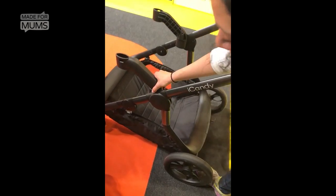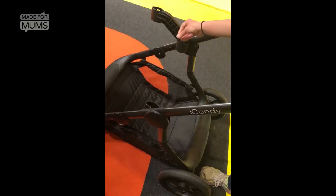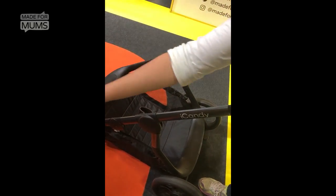I think you need to take the seat off first. And then you can take these off — there's a button there. Take one off, take the next one off.